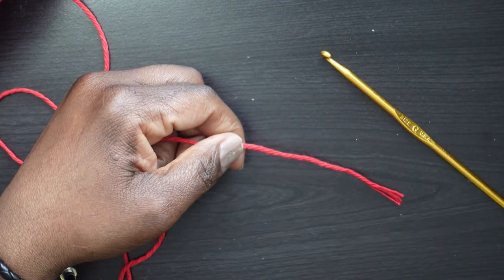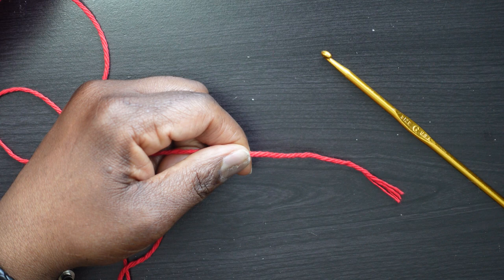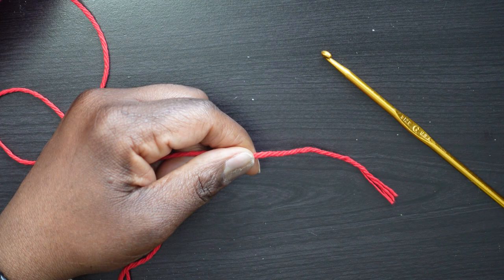Moving on to the instructions — it says 'with MC,' remember MC stands for main color, so if you hadn't reviewed the abbreviations you might not know that. 'With MC, chain 41.' Anytime you need to chain, you need to first make a slipknot — even though it's an easy project, the pattern assumes you already know this. So make a slipknot: wrap, twist, exchange, wrap, pull one over the other and off your finger while pulling up.